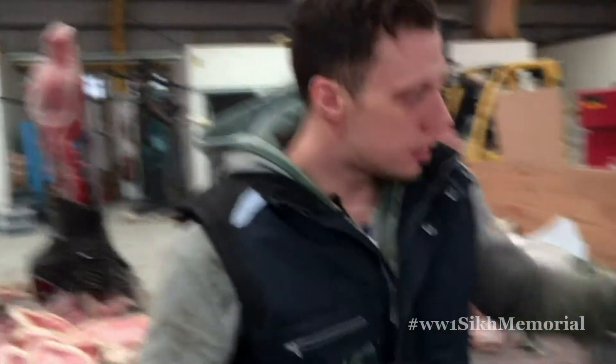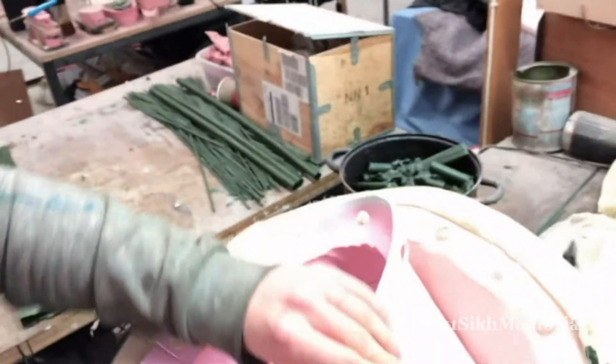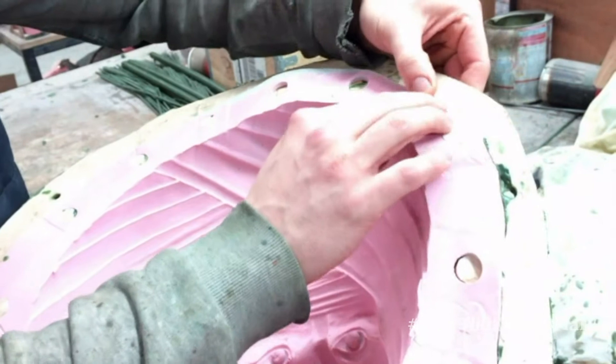Just take you over here to the mould. From the moulding process, this is a jesmonite case — it's really hard, solid case, stops any movement. Inside this is a silicon rubber. These here are called keys, just to make sure nothing moves in the process.